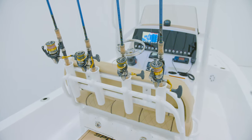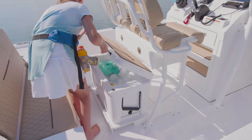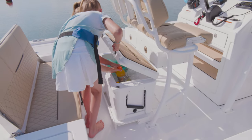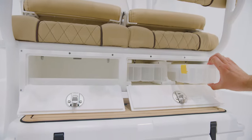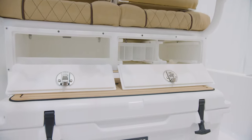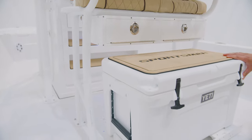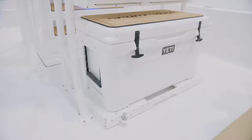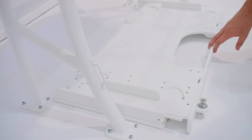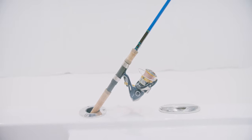Additional features include rod holders across the back and plenty of cooler storage space underneath. The boat we are on today has two popular options. First is the under leaning post tackle storage which includes two tackle trays and open storage. Second is a slide-out track with a custom Sportsman 65-quart Yeti cooler. This option is also available without the Yeti in case you already own a cooler. Moving our attention to the gunnels, you'll find four flush-mounted Gemlux rod holders, two on each side.